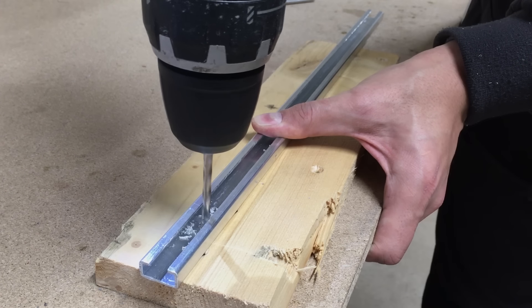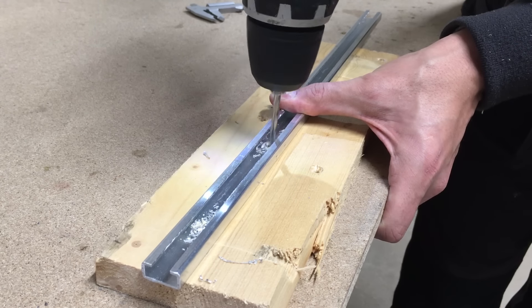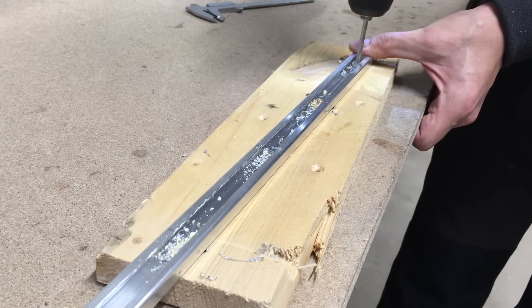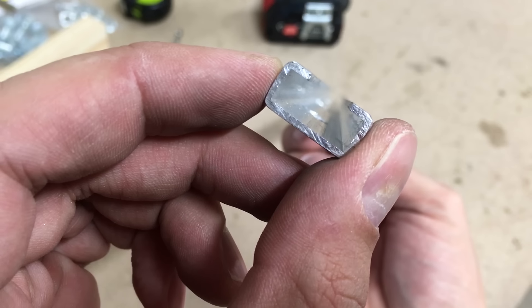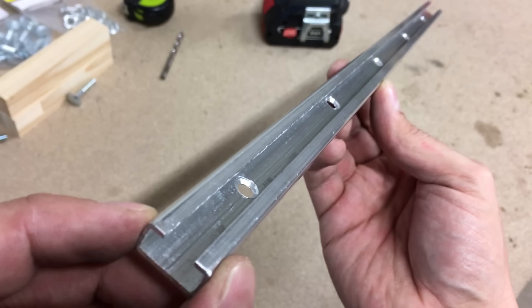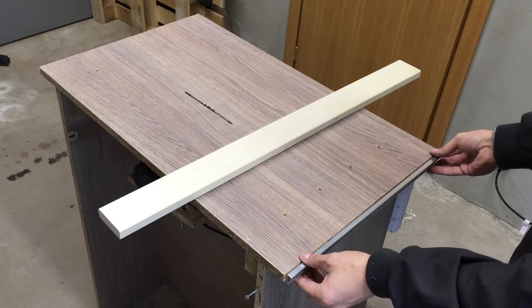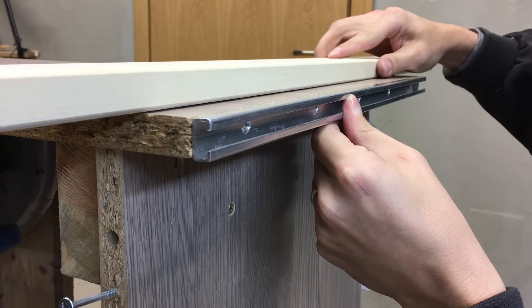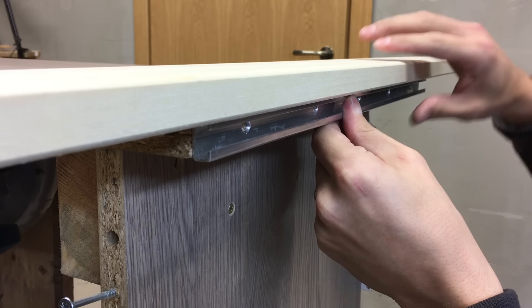Drilled and countersunk 5 holes for screws. I bolted the rail in place at the table top edge and used a wood board to ensure that the rail will be flush with the table top.